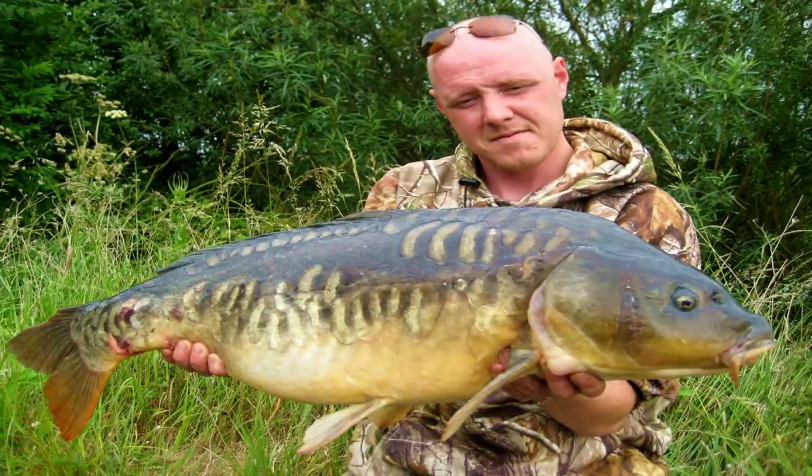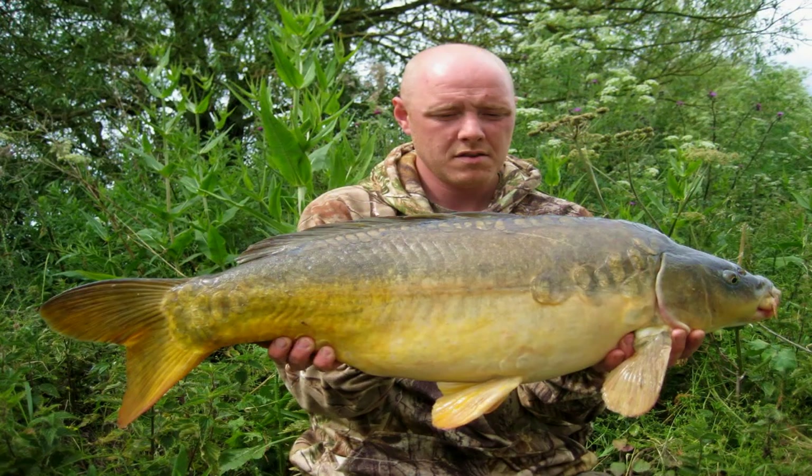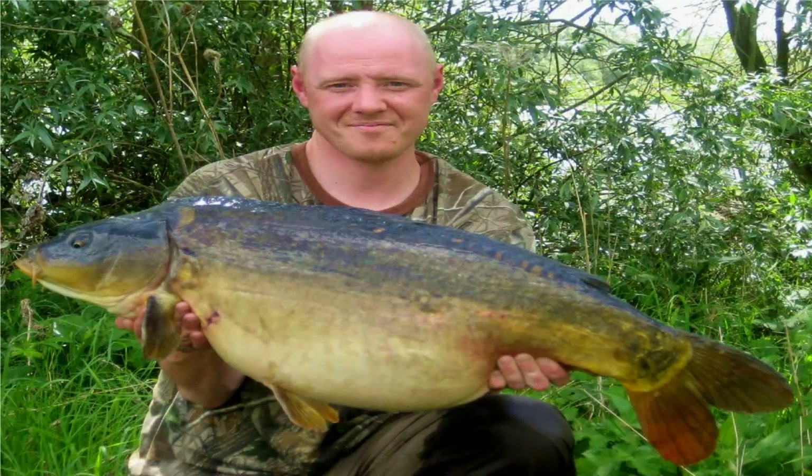He's had some good fish there — the best being a mirror of 31lb 13oz, some nice back-up twenties, a particularly nice scaly fish, and a few doubles as well.